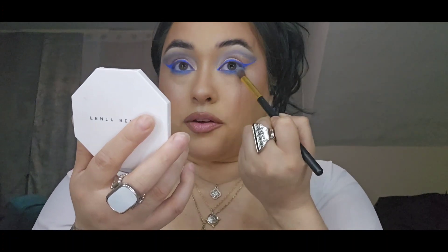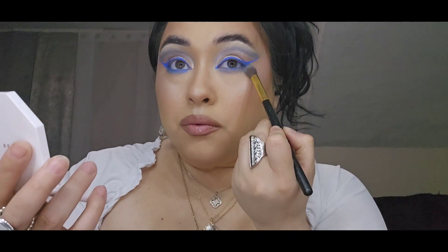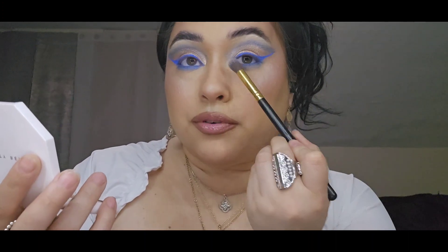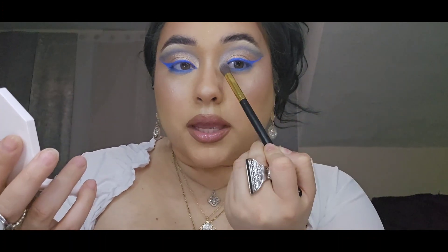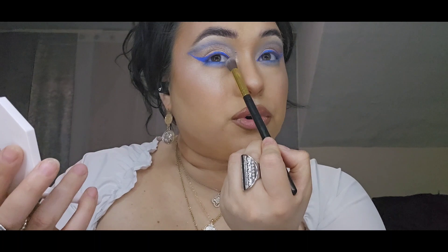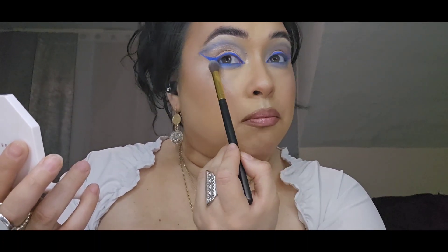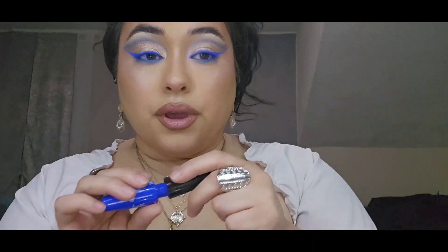Can you guys see the difference? Once you blend that out, it gives you such a beautiful smoky effect compared to this side that's still very harsh and unblended.